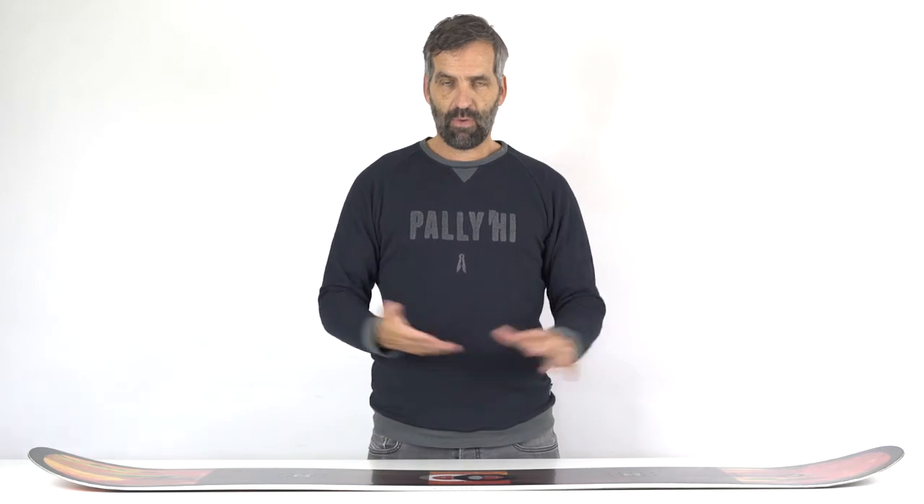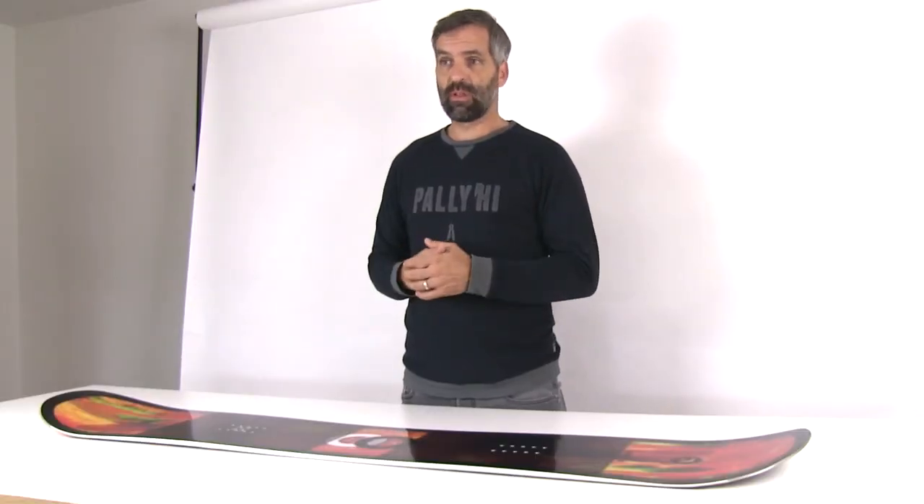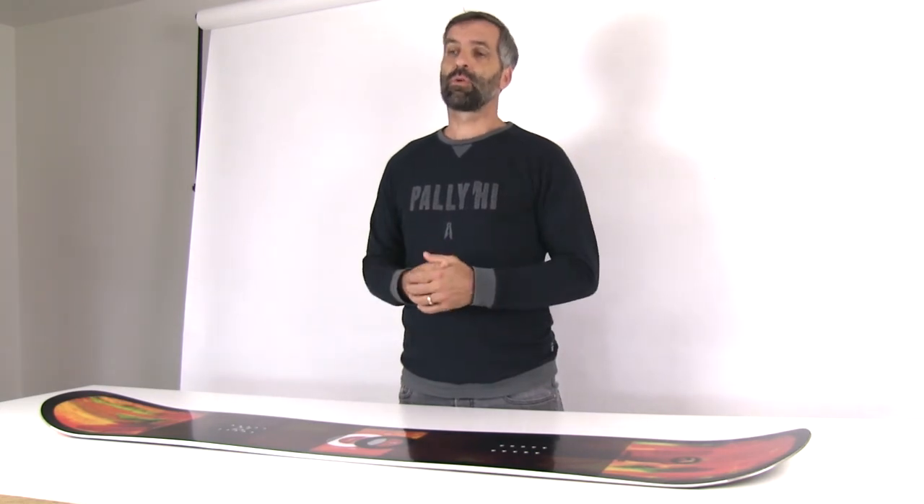It's a perfect twin for the entire mountain. It carves really well on the piste, on corduroy, but you can use it in the park and you can use it in the backcountry. It's the twin tip if you're looking for one twin tip for the entire mountain and the entire season.